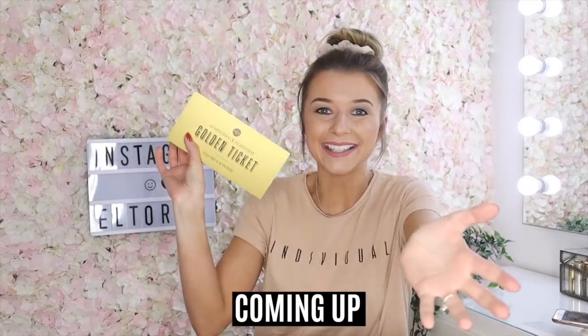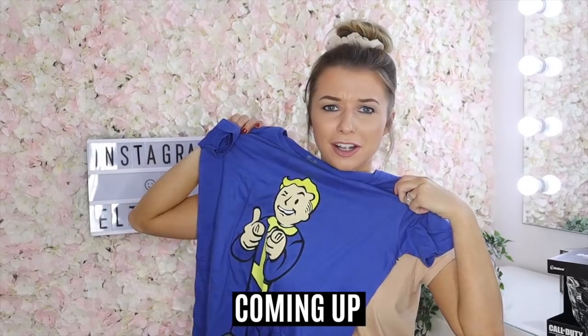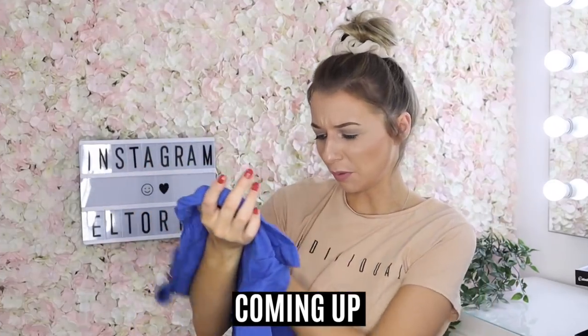I've won a golden ticket! Doesn't that look like a Vaseline pot? Oh my gosh, I may sound really dumb, but what is this?